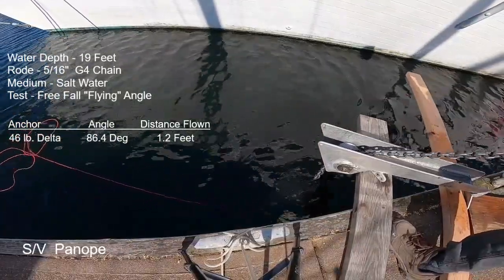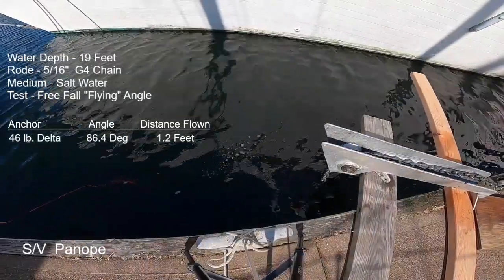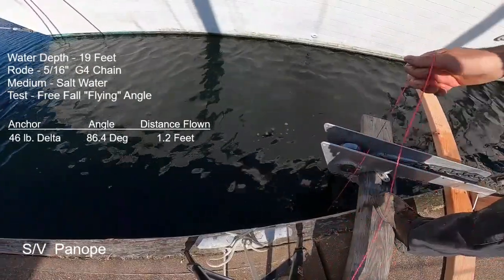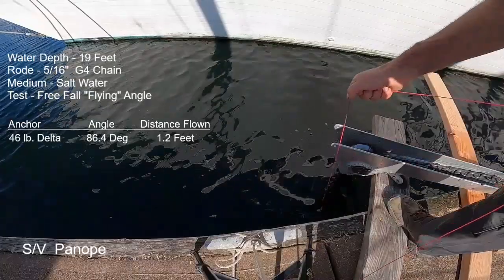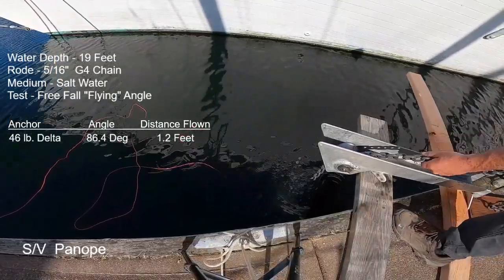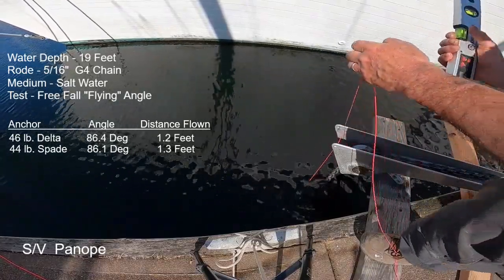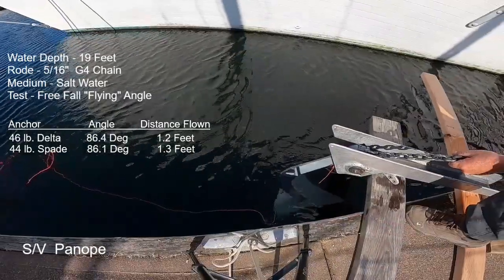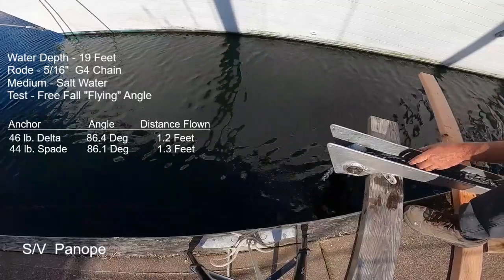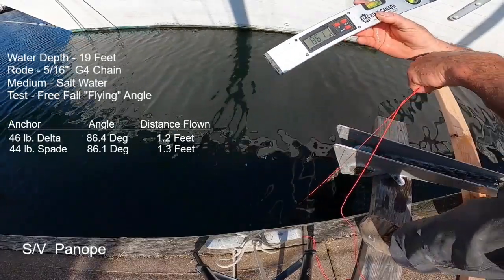Next anchor is the Spade. For the first deployment at really fast speed — basically chain running between my hands as fast as it would go — the anchor actually ended up going backwards. We could clearly see the anchor surged ahead initially, but the chain caught up with it, changed its attitude, and it flew back underneath. The next deployment at a more moderate speed ended up with the anchor pointing in the correct direction: 86.1 degrees, resulting in 1.3 feet of distance away from dead vertical. There is a preferred deployment speed that results in an anchor continuing on a trajectory away from vertical.